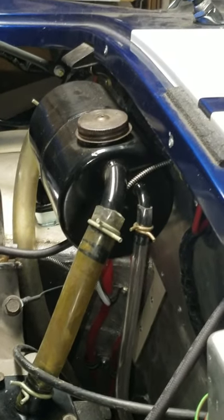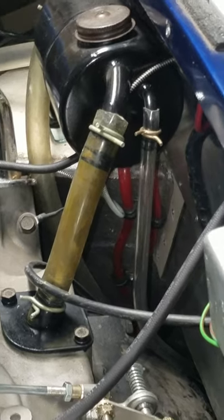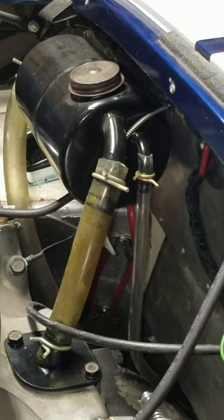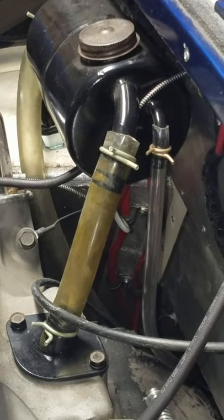Hi Cobra people. Just wanted to do a quick video because that's the fastest and easiest way to answer questions. Somebody was asking me about the oil vapor puke tanks that mount on the firewall of our cars — how they connect, what they connect with, and that kind of thing.